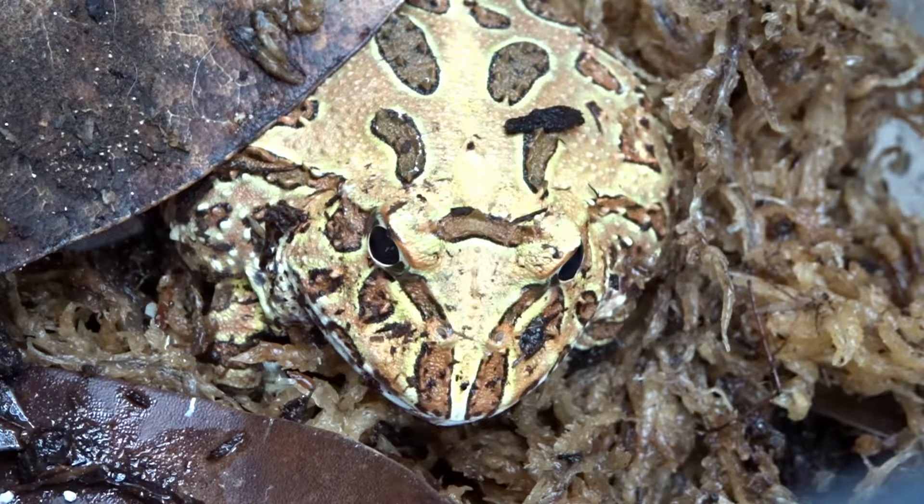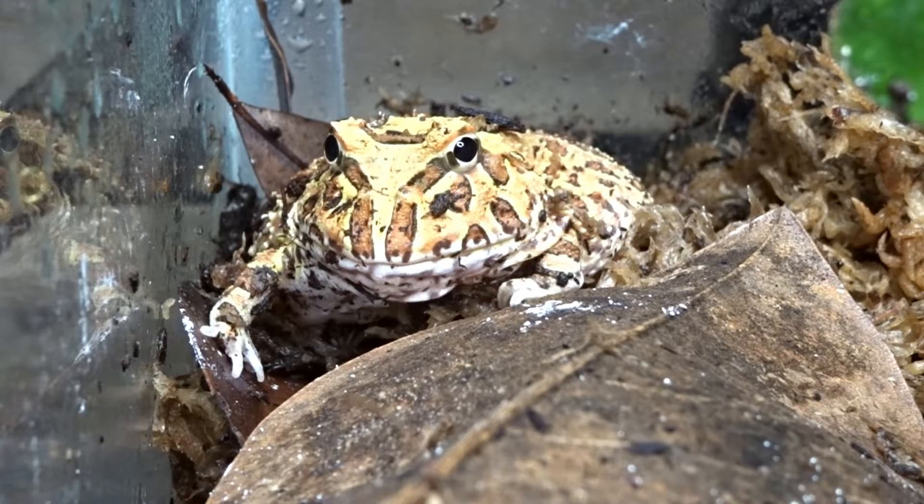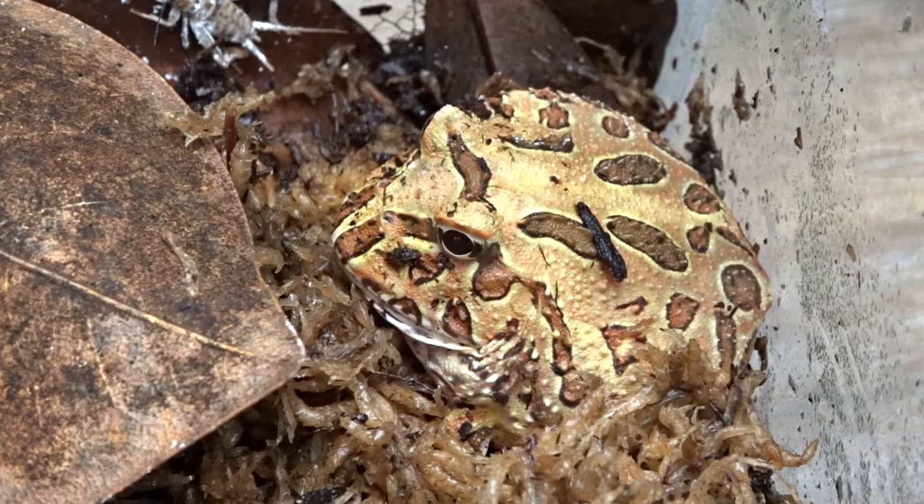These frogs also like it humid — around 60 to 80 percent. Misting their tank twice a day will help achieve this humidity level. A bioactive setup with plants will also help keep the humidity high. You can also offer a water bowl, which will help moderate humidity and the frog may use it as well.